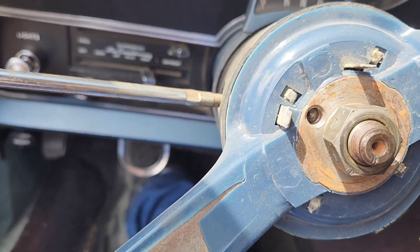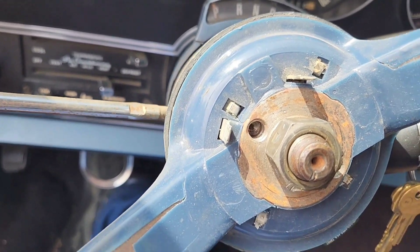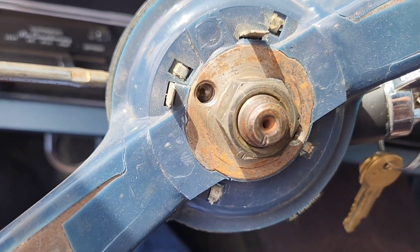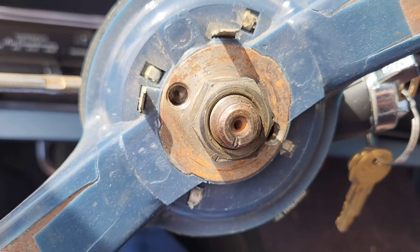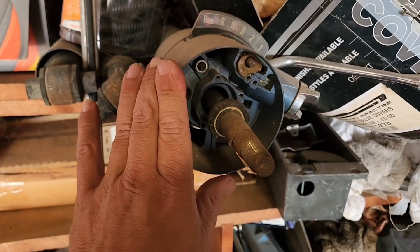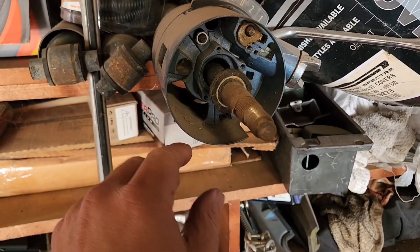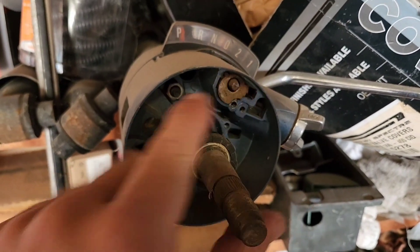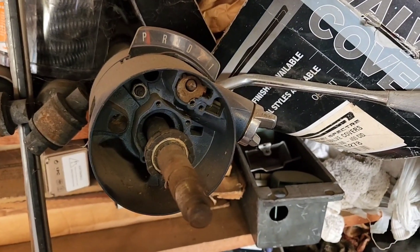I tried to make this tight a while back by tightening this up. Take it off and I'll show you what I'm dealing with. I have the original column up here and I'll show you why I'm not going to put it in today. This is the shaft and this is what's loose - I think it just needs to be tightened up, but I don't have the ignition switch or any of that. This is the piece right here that's causing me so much trouble. I'd like to put this column back in but I'm not going to just yet, not until I get all the right pieces to rebuild it properly.